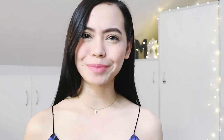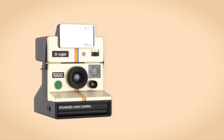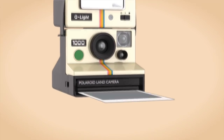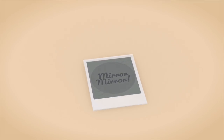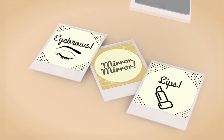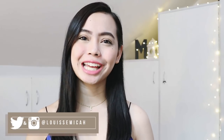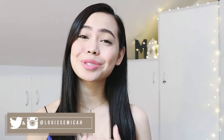Hello, everyone! What's up? It's me, Micah, and welcome to my commuter makeup tutorial. If you guys are new to my channel, hello! I'm Micah Louise, and I'm so happy that you could be here and watch my videos.